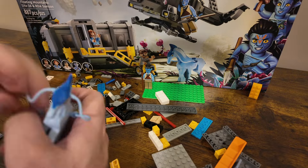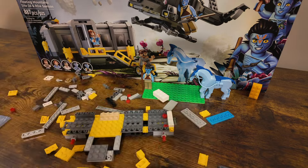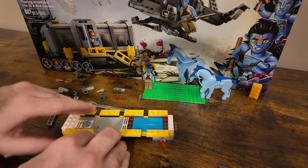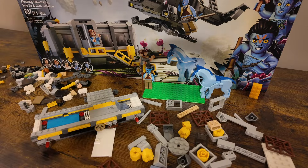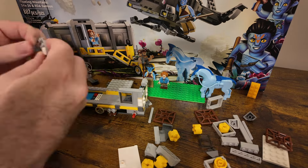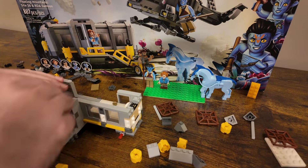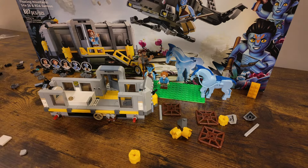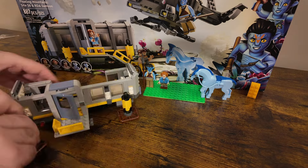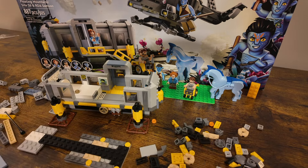As it comes together, you build it in three separate parts. It does have instructions for building with friends, so each section is its own instruction booklet. The first one you start with is the actual trailer, or Site 26, and that was the most fun part of the build for me — that's one of the main reasons I picked up this set. It's a number of gray pieces, but I liked the highlight of the yellow accents which made it a bit more fun. It was a little repetitive in spots, but overall it was still nice to put together.